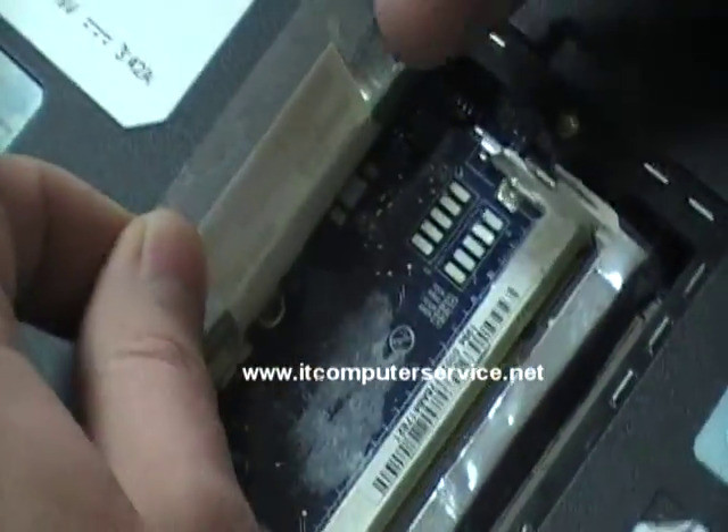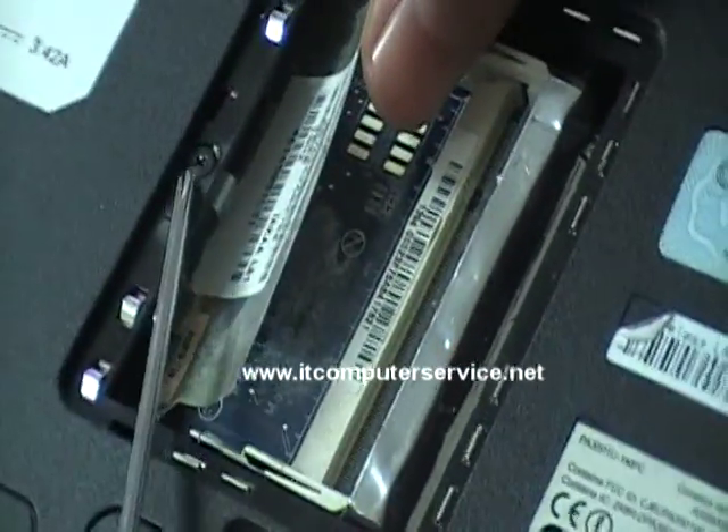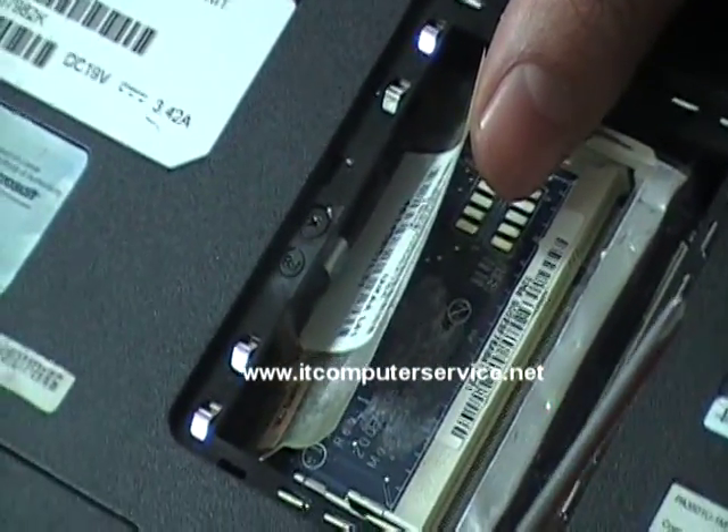You'll have some tape on here. What you need to do is remove the tape, the film — peel the film off and expose the area where you're going to be working. Sometimes you might need to take out the DVD drive. Here's the screw for that — just remove the screw and push the drive out.